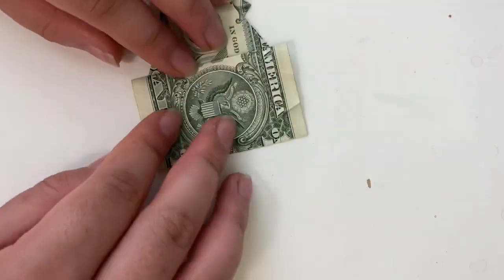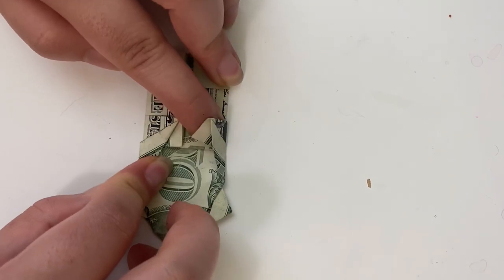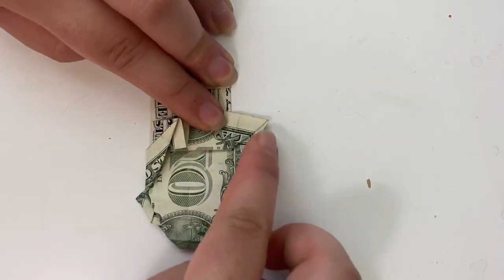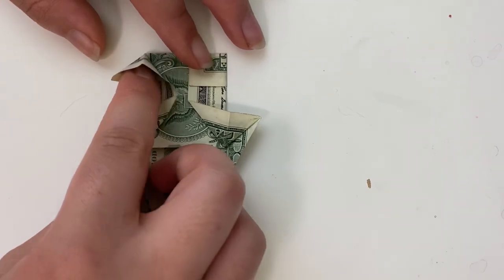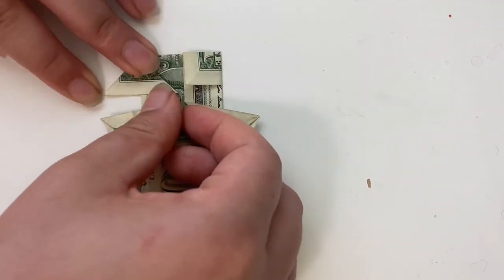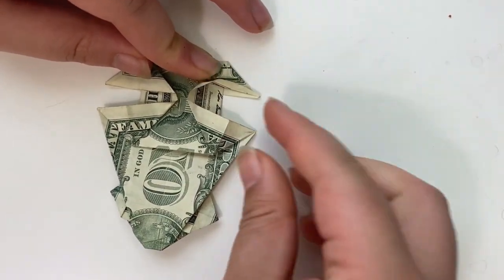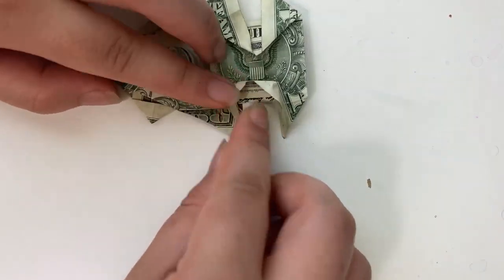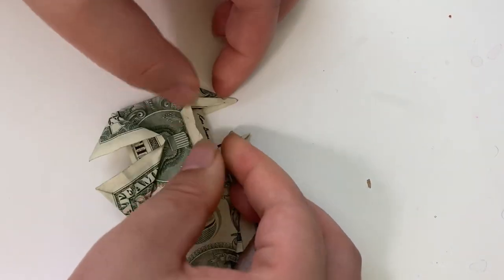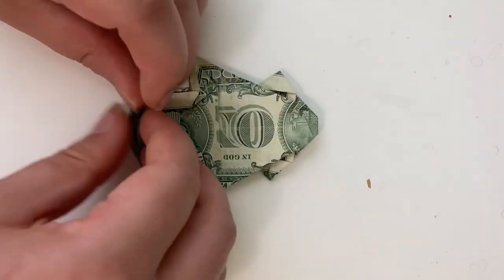Now we're going to refold this. Flip over. Take this edge and fold to the center. Feet on the other side. Stick your finger into this flap here and push it out. You're going to want to flatten it so it makes a point right here. Now take this edge and we're going to fold it just a little bit, like this. Fold a little bit right here. Now push these two flaps down and this top part should just kind of come down and make a crease there. Repeat on the other side. Make a crease that goes from here to here. Repeat on the other side.